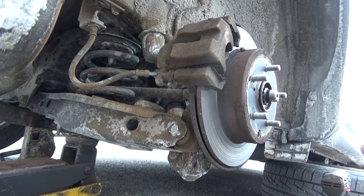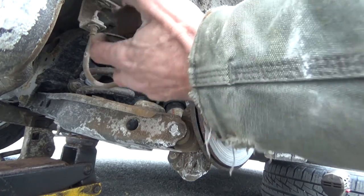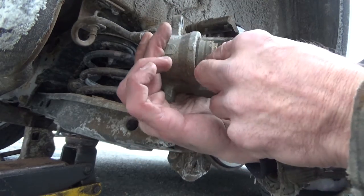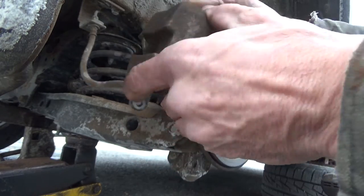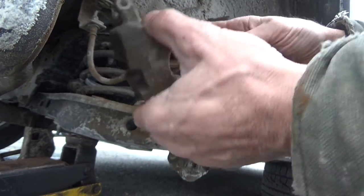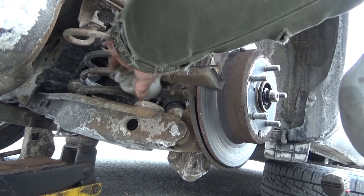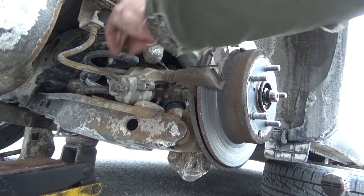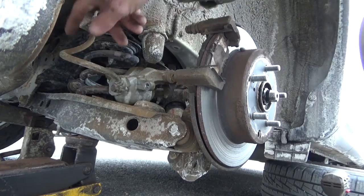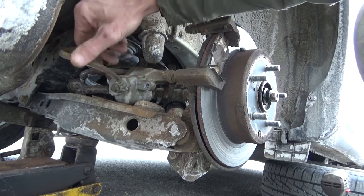Slide the caliper off. Inspect the boot very carefully — make sure there are no tears or cracks. We'll be spraying a little brake cleaner on that to clean it up in a few minutes. It's very lightweight, so set it out of the way; you just don't want it falling and yanking on your brake cable. Make sure the brake hose is in good shape with no cracks.